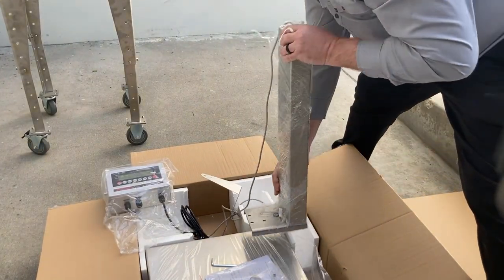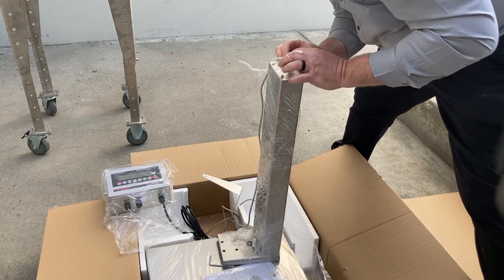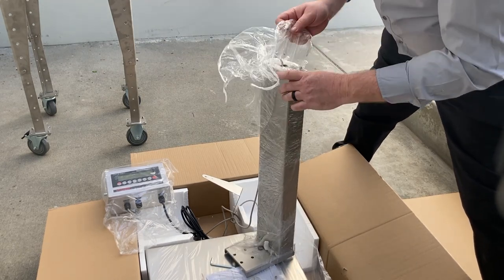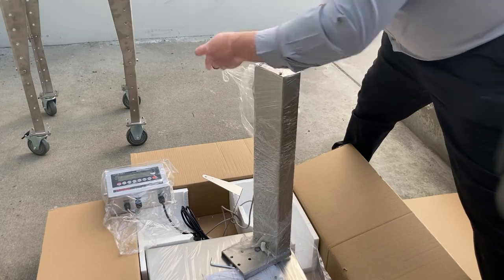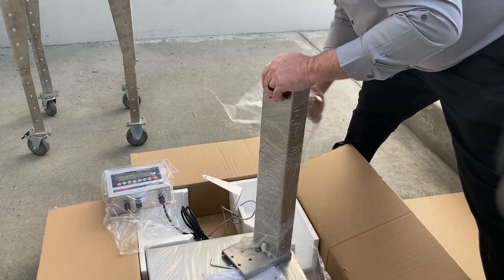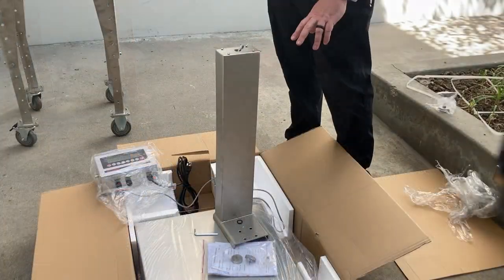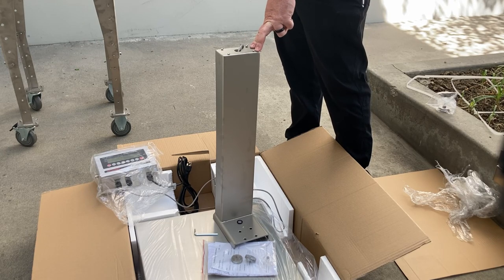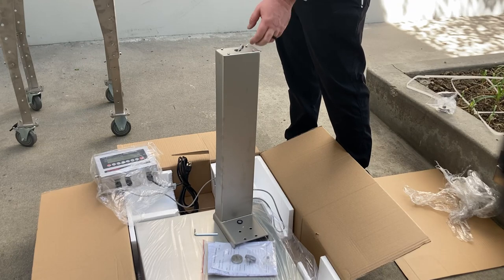We'll lift the column from the styrofoam packing and unwrap the plastic shrink wrap to prevent scratching. As you may have seen in our previous video where we installed the mild steel scale into the stainless steel cart, there are some subtle differences. This column is a one-piece column.